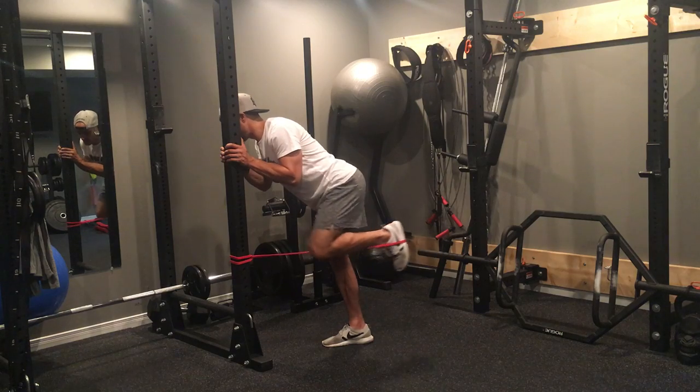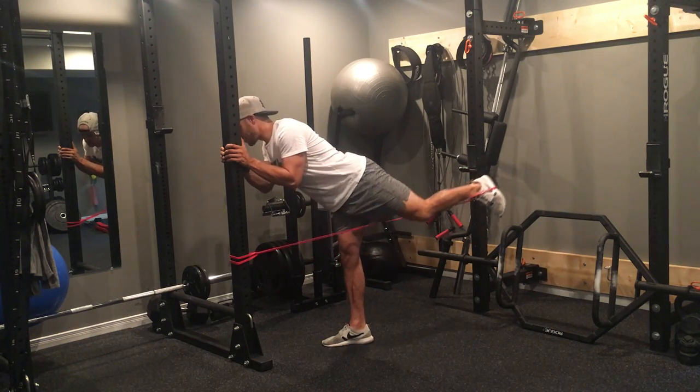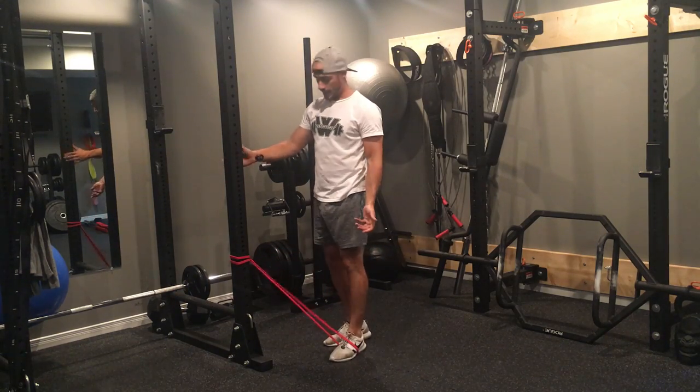From here I'm going to push back, squeezing through my glute, come in, push back, squeezing through my glute, and then I switch sides.